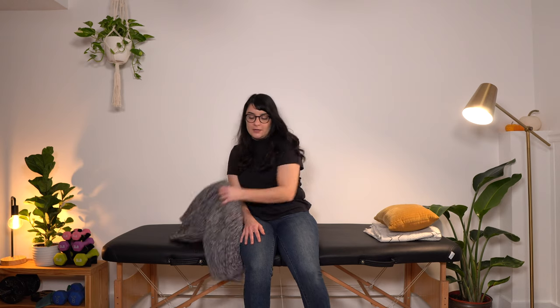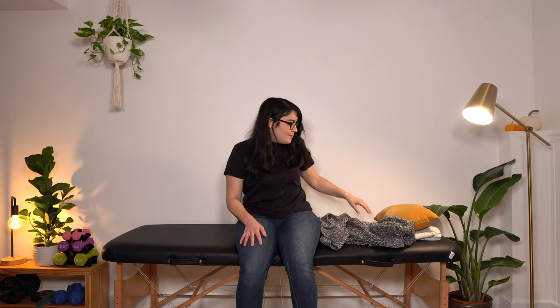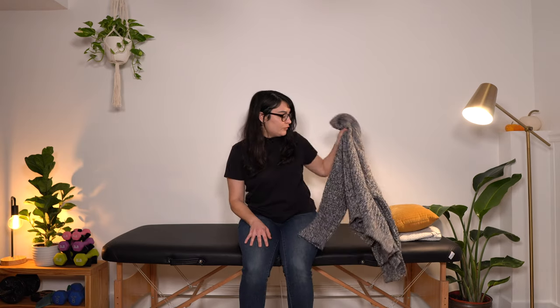Let's get started with pullovers. If you'd like to practice along with me, I'd recommend grabbing a t-shirt, a long sleeve shirt, or even a pullover sweater like I've got here. It may be helpful to start out practicing with larger things — I've got a really nice oversized pullover here. Tighter shirts will be a little bit more difficult. One of the most important things you can remember throughout what I'm going to show you today is: put your affected arm in first and out last.